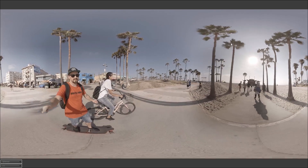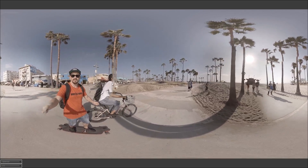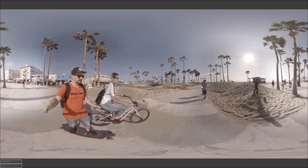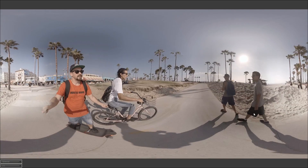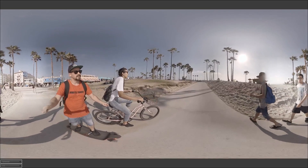Up here you can see issues, and you'll notice Diana's head getting cut off. Her arm is cut off, and once we get ahead closer to these two people walking, you'll notice they kind of cross the stitch and then get cut off as well.